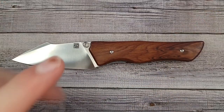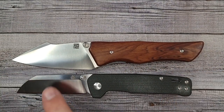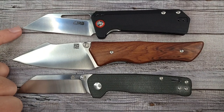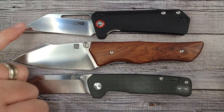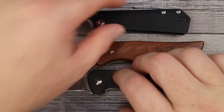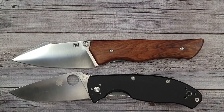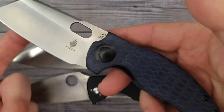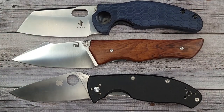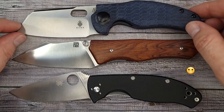Let's check some size comparisons. Here's the QSP Penguin, and then there's the CJRB Ruffian. If you like ones that have a nice tip and a good flat grind, these are some really nice options. Here's one of my all-time favorite carry knives — the Spyderco Tenacious. And one of my other all-time favorites, the Kaiser Sheepdog with the bean hole.